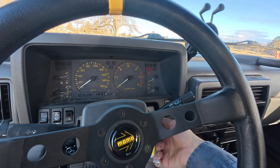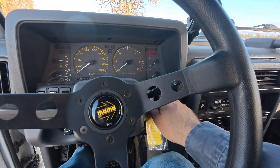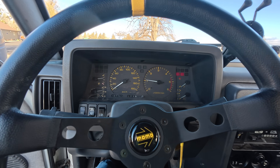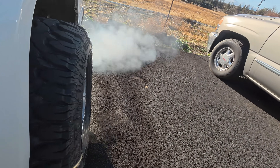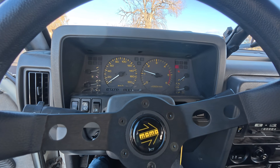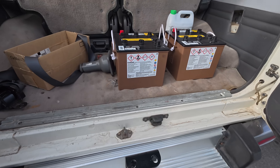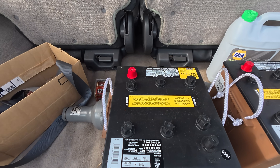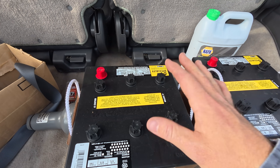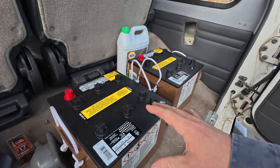Hopefully it fires up. She looks a little low on battery. Oh yeah, she started! So I had to order these batteries in. Hopefully these are our problem. We've got two in there right now, but the truck takes four and they're kind of a specialty battery. So hopefully that is our issue with the overcharging problem.